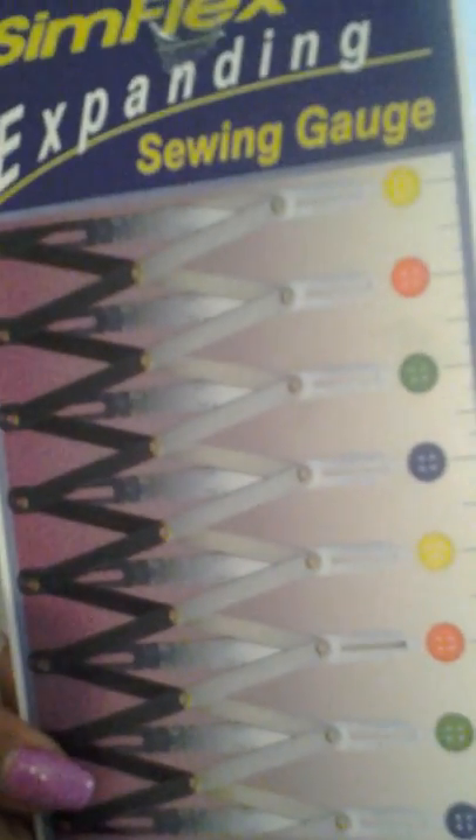I also want to share that I got a Symflex expanding sewing gauge. This is right here — you flex this out. For instance, if you want to sew a button right here, you put this here and you can have an equal line of buttons. And also with pleats. Amazon sells this for sixteen dollars. My girlfriend in England told me about it and I had to get her one because they don't sell them in England. It tells you how to use it with pleats, buttons, and everything. I do recommend dressmakers get this Symflex expanding gauge. It will help me nail placement for my buttons.